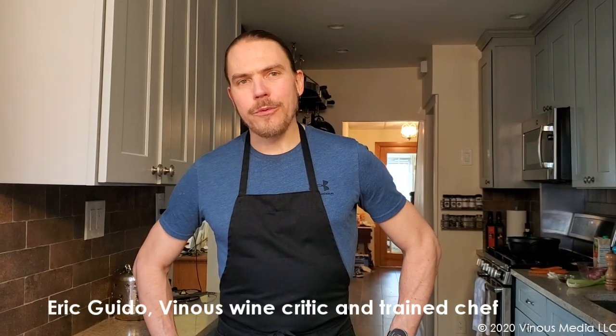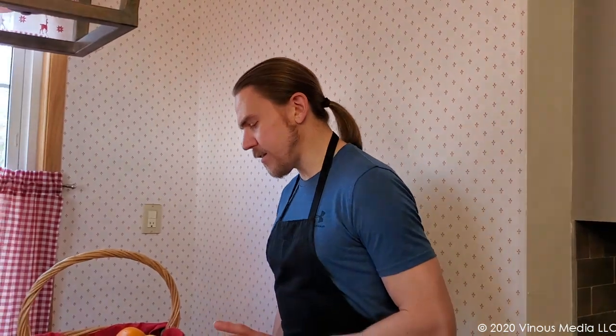Hello, I'm Eric Guido, and welcome to Venice in the Kitchen. Tomorrow I'm going to be making a roast duck with perfectly crispy skin — something that intimidates a lot of people. Today I'm going to show you one of my tricks to getting that perfectly crispy skin on your duck, while also rendering all of that amazing duck fat off of the bird and cooking it perfectly.